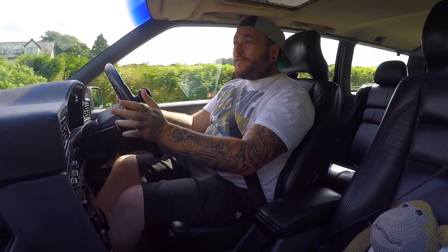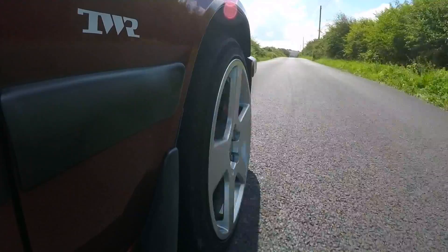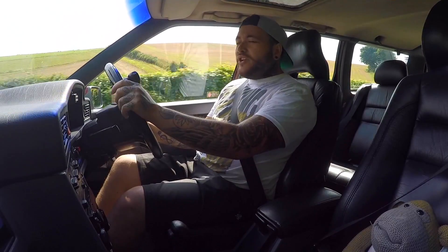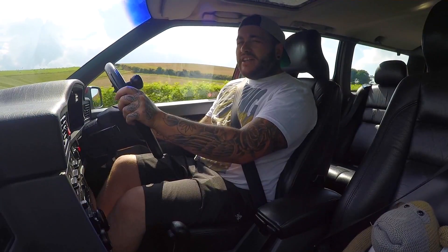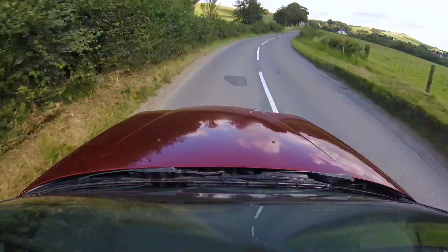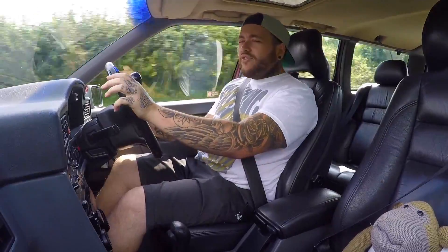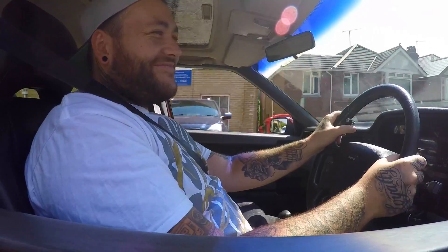Two weeks after having the car it actually blew up, which was a bit of a problem. For him it was a do-or-die situation: what do I do with it? He thought, no, I'm not going to go and buy another one - I want to do this one up. So instead of putting the standard motor back in, him and his friend Chris decided to put the S70 T5 engine in it.